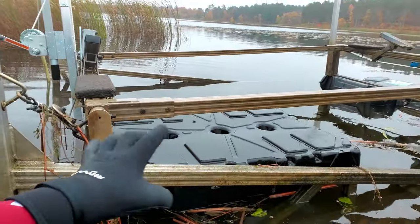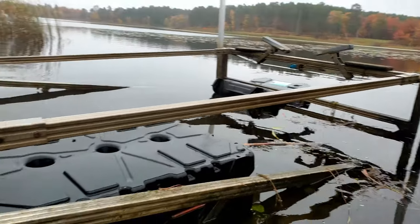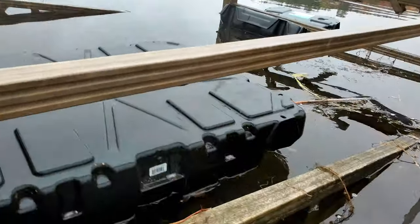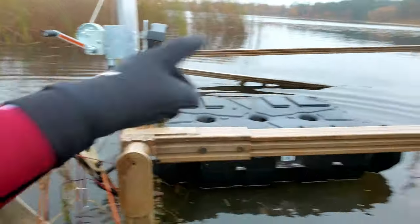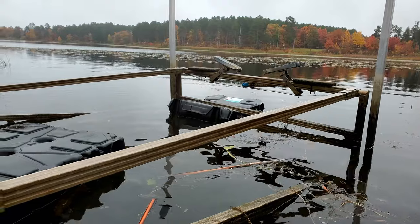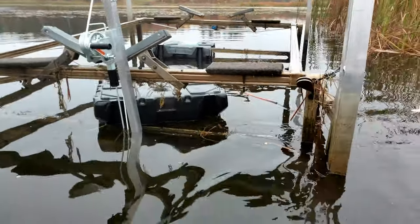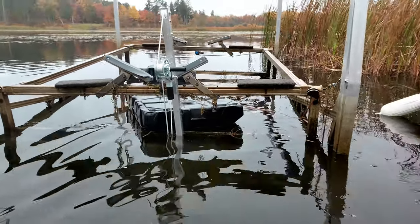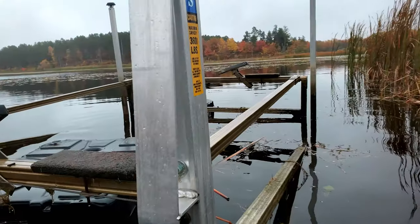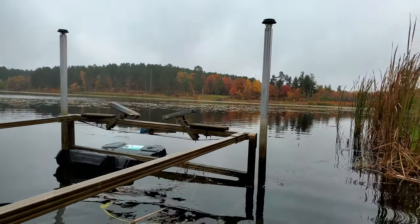I'm going to crank this up onto floats, and I'm going to walk it in by myself into the shallow part. And then, my friends, is where we can come out with waders and lift it up onto land. But this is how you get your boat lift out of the deep water — you just basically put it on floats. I set it here so it's ready to go, just floating freely. I'm going to jack that side up, then jack this side up and put another float. Can you believe one float will support half of that? I'm going to float my own boat lift up and get it into the shallow end of the lake, get it up on land before the winter storm hits.